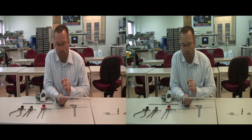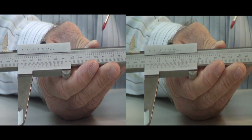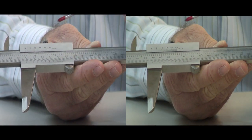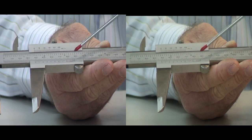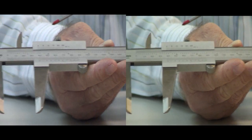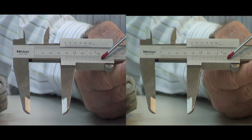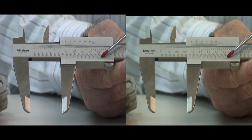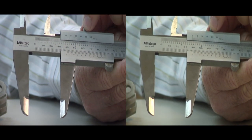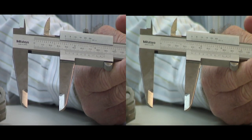The interesting thing about the vernier caliper is it has two scales. Along the length, we have the inch scale and the millimeter scale. And what gives this tool its name is the vernier scale, which is where precision comes from — we can measure to thousandths of an inch or two hundredths of a millimeter. We also have a locking screw, which is used to lock the jaws in place so the scale doesn't move when you're taking your measurement.